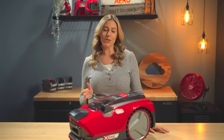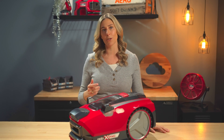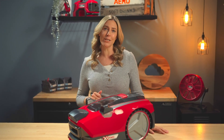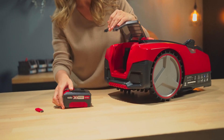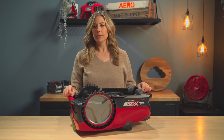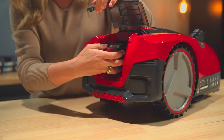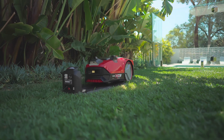Before we get started, let's show you how to reset the robot mower, as this is a really common solution to most problems. But keep in mind if you do this, it may need to remap and recalibrate afterwards. Simply and gently roll your robot mower onto its side and turn this power switch off. Give the robot mower about 30 seconds and then switch it back on. Then input your code and off it goes.